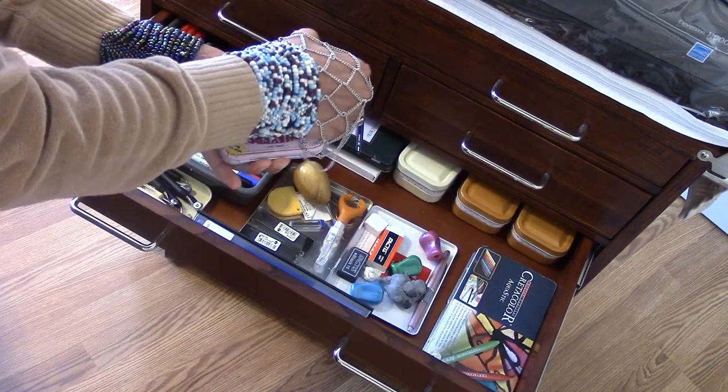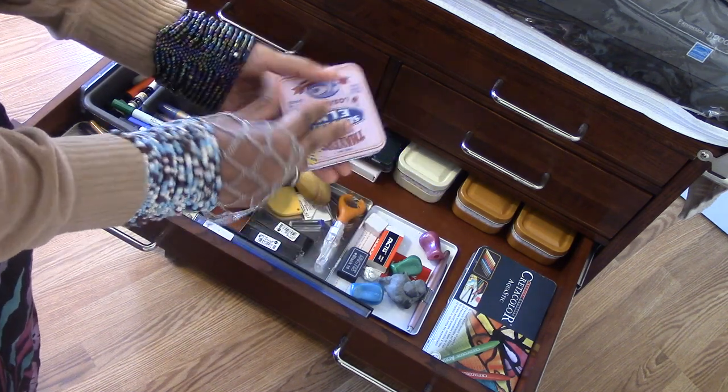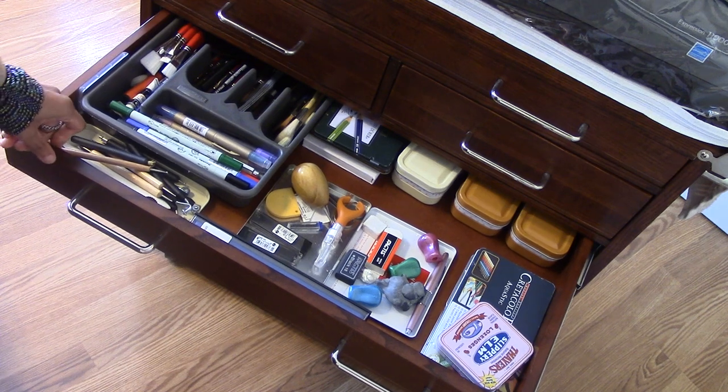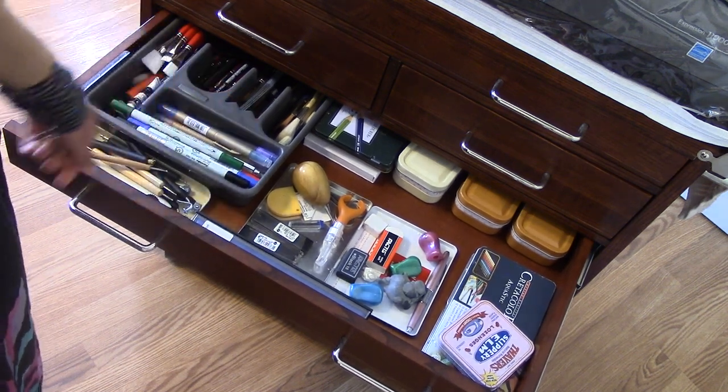This is my travel watercolor box. Create-A-Color Aqua Sticks and watercolor crayons cut up. My embossing tools and bookmaking tools are on this side — this drawer is perfectly wide and spread out for that. I just open it when I'm painting and can get what I want.